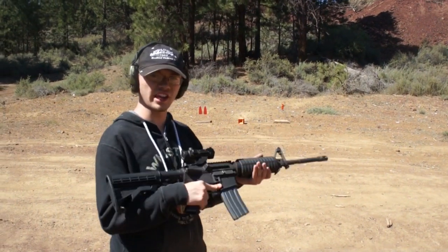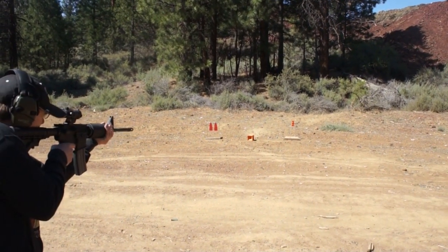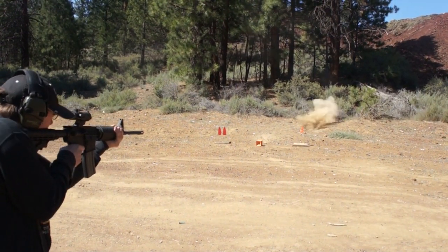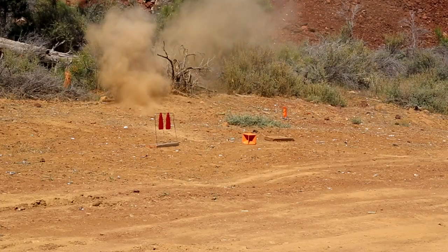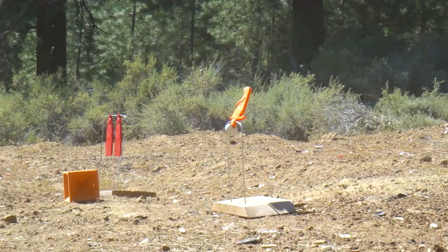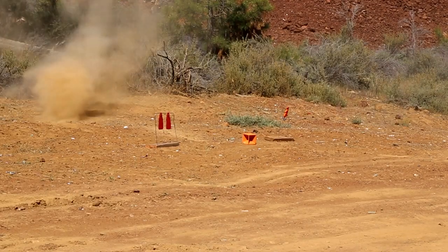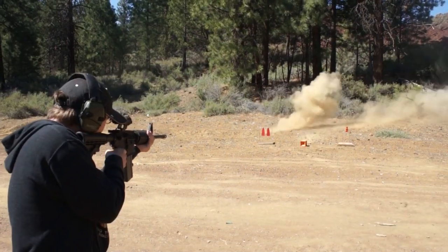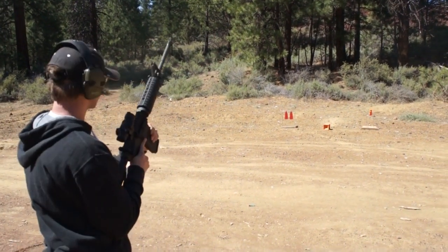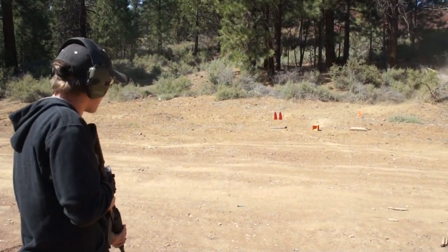All right, now let's try the AR. I'm going to go for the orange prairie dog first. Let's try the red ones. Now let's try the hot box.